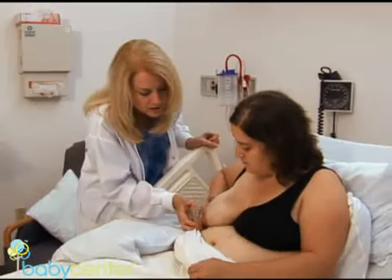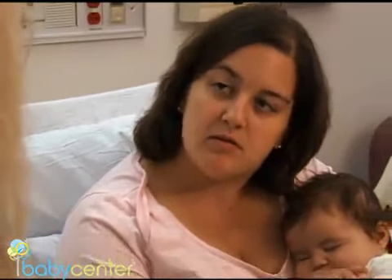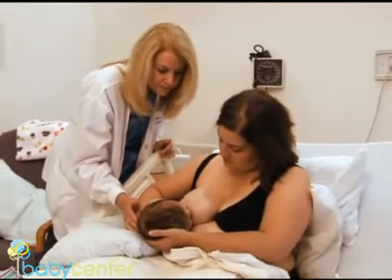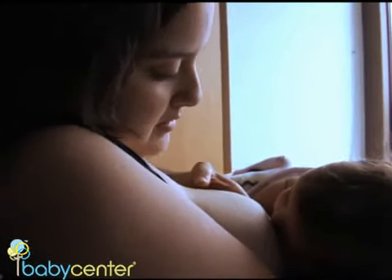If you develop a fever or a hot red spot on your breast, call your doctor — these can be signs of an infection known as mastitis. Perfecting this partnership may take some time: positioning, practice, patience, and persistence. If the mother meets those four Ps, she will usually have a successful breastfeeding experience.